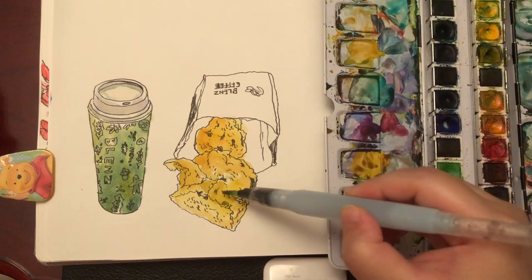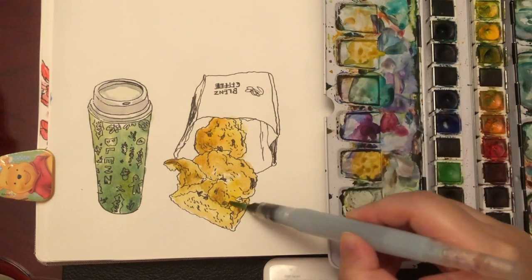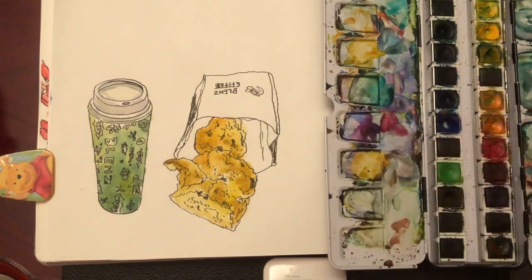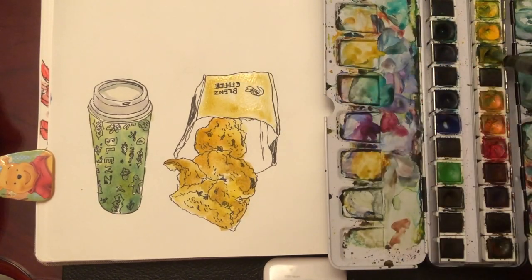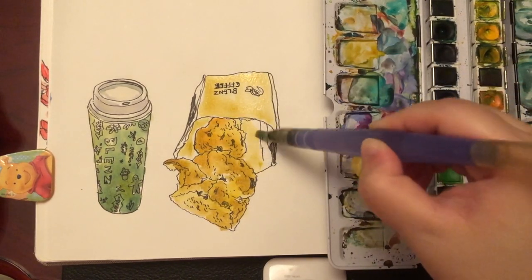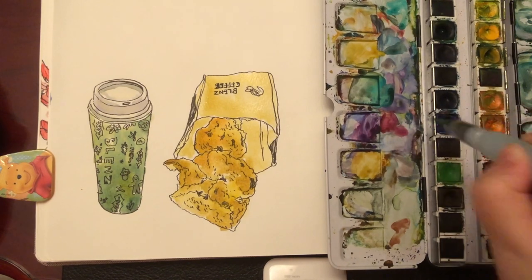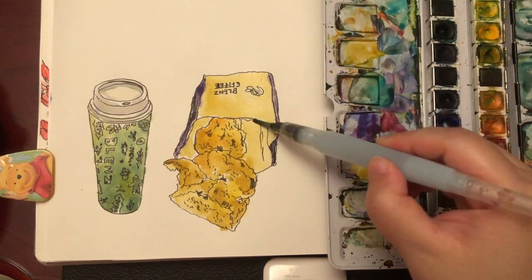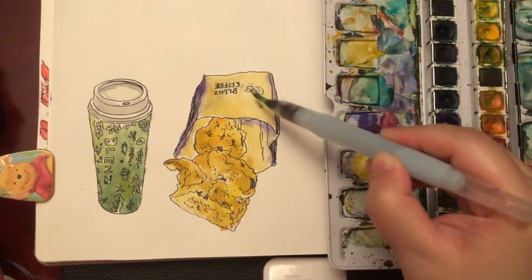Now I'm ready to add the third layer of color for the scone. I mix a little bit of purple into orange, because purple is a complementary color of orange and it gives the shade color for something that is orange. Now the scone looks more defined. I'm painting the paper bag with leftover yellow ochre mixed with medium yellow, nice and light — it's not as solid as the scones. A little bit of shade color around the side. Just squinting my eyes a little to see the shade and shadow color inside and outside the paper bag.